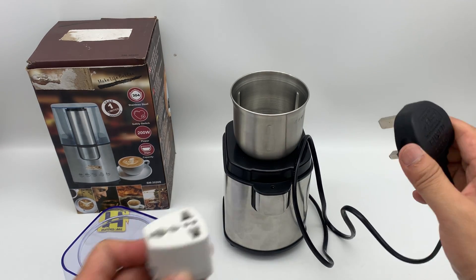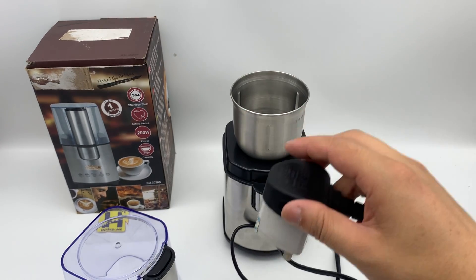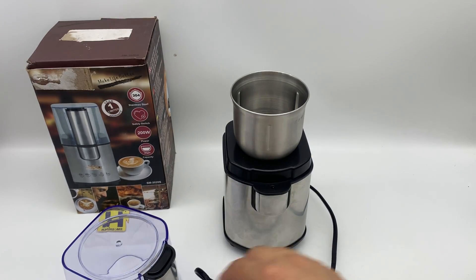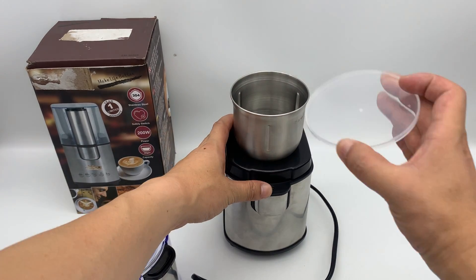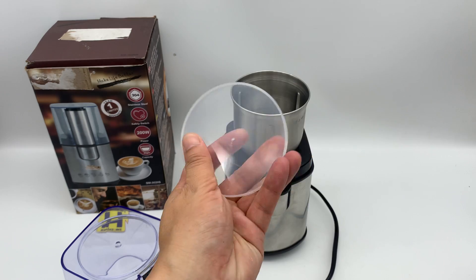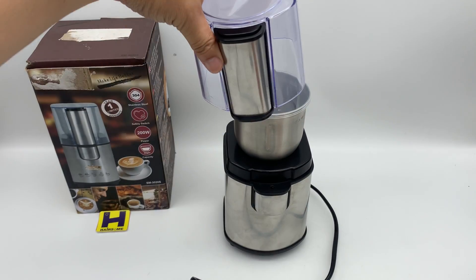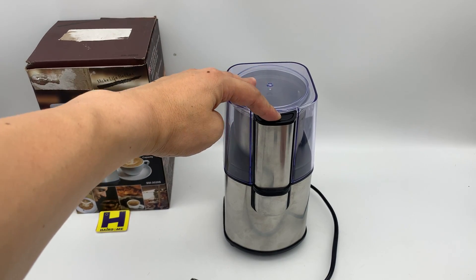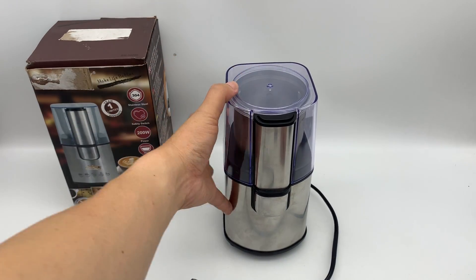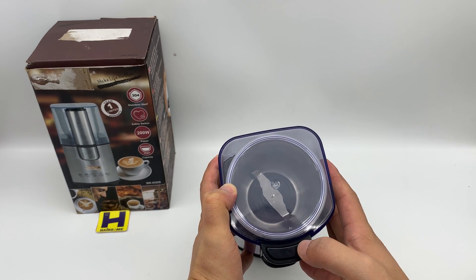Let me show you how to start working. The unit cannot work without the cap. You put the cap in here and press — then it starts working. You can see the blade spinning.